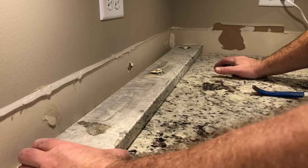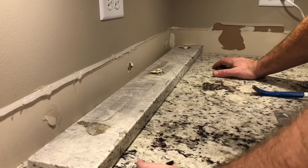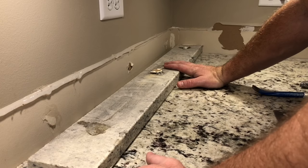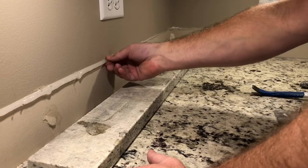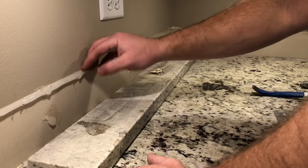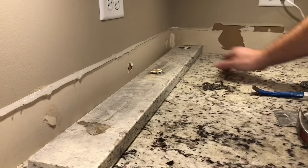I certainly made that look easy, but it's just patience. This was obviously a small piece compared to the rest, and it just takes patience of putting the putty knife down there, cutting your way through some of this, and then putting the shims in there to wedge it away from the wall.